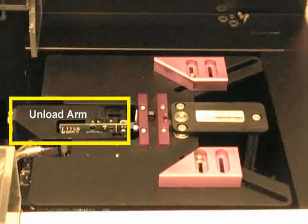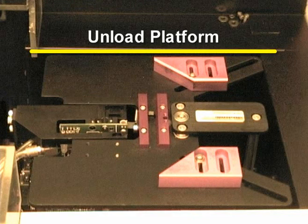Once the process is finished, the unload arm removes the wafer from the process sample holder. It then places the sample onto the boat located on the unload platform. The unload platform is located on the right side of the Asher and holds the processed wafers.